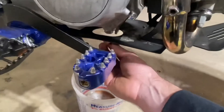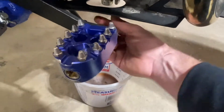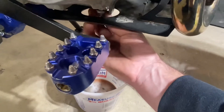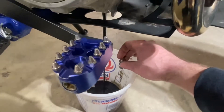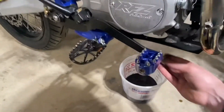Now you've got your fill hole opened and you've located your drain plug. Break it loose with your wrench, make sure you've got something to catch the oil in. Be careful because it can be warm depending on how long you warmed your bike up. Unscrew that and there's your oil coming out.